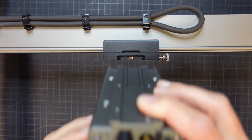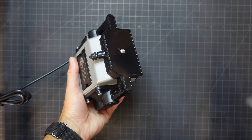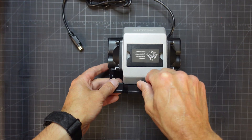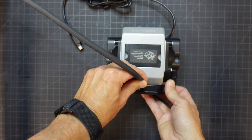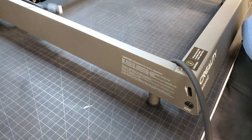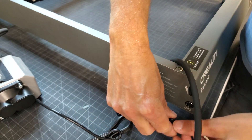Installing the laser head was easy — it just slides into the bracket already attached to the gantry arm, and two thumb screws lock it in place. The air assist pump was also easy to hook up. The air hose was already attached and routed along the laser's frame, and one end of the hose just had to be pushed onto the pump. The pump's connector was then plugged into the laser frame so it will turn the air assist on or off automatically.